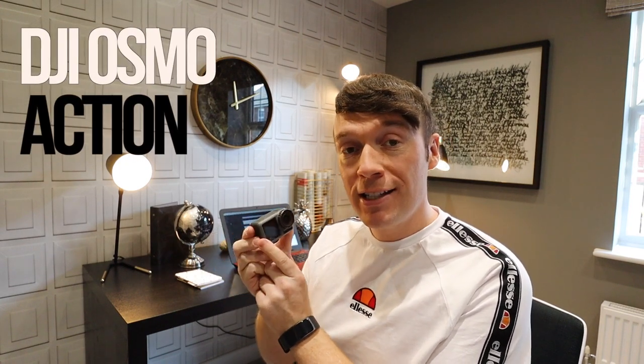Well, back in May this year, DJI released this little guy, the Osmo Action, to capture a slice of the action camera market. But how does it fare against its nearest rival, the GoPro, and just what are those all-important action shots like? Well, in this vlog, let's find out.